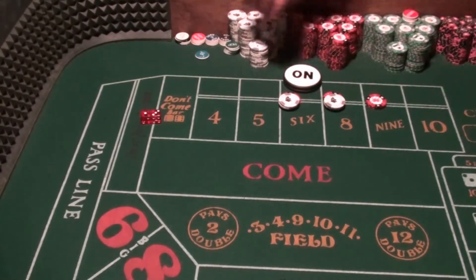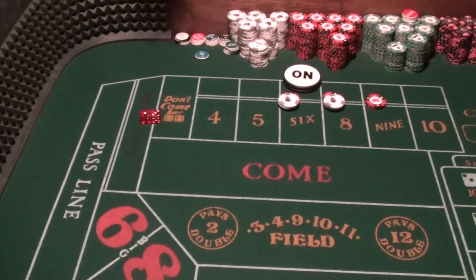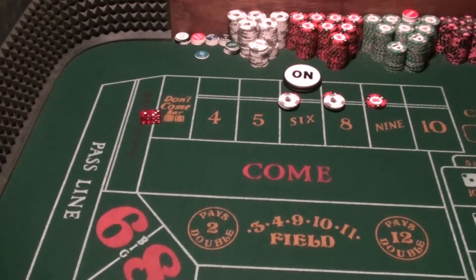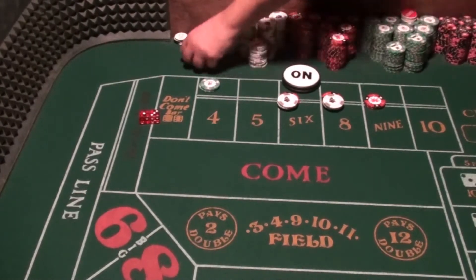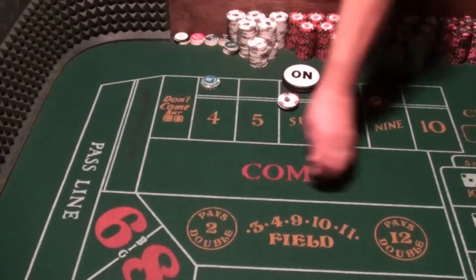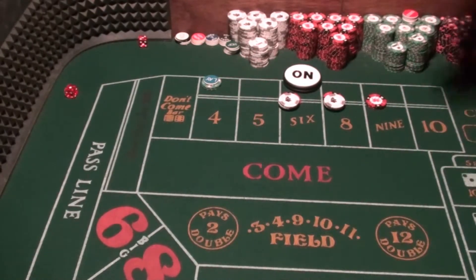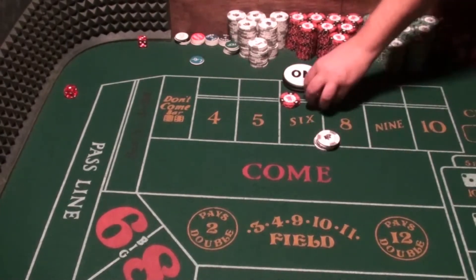When the 4 hits, you could either take all this down and wait for the next shooter, or you can put the No 4 back. Just because this is the first play-out we're going to put it back — it gets a little expensive but we'll put it back. That was roll three. Roll four is another 4 — now we're losing big time.